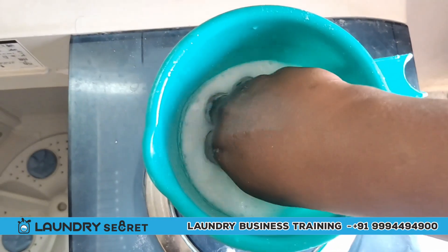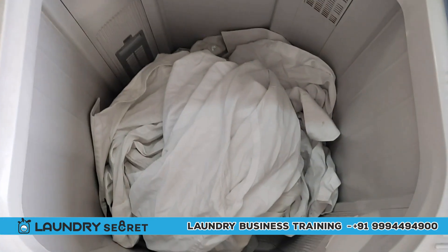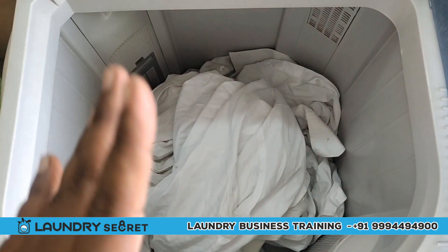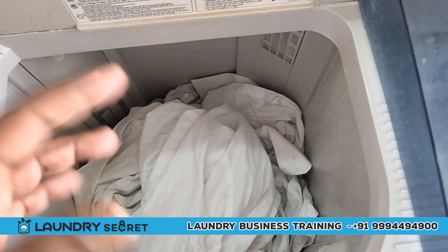Use a little stain remover. When you use a stain, you can apply it and let's see. Add it to the washing machine. Add water, mix for 1 to 3 minutes.